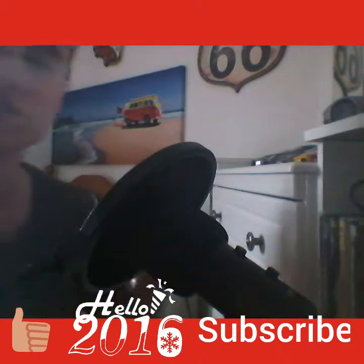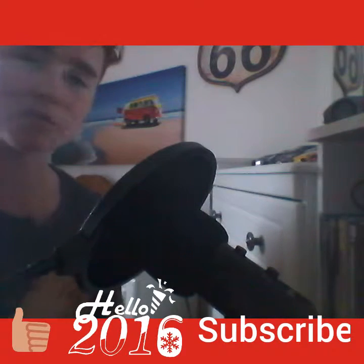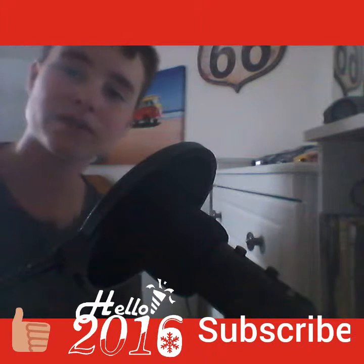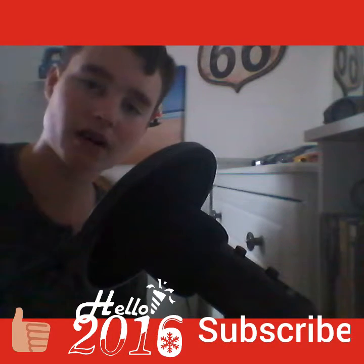Okay guys, anyway, once again, if you did enjoy this video, don't forget to give it a like and subscribe. You guys are awesome. 11 subscribers — let's try and get to 12 subscribers. I know we can do it, alright? I know we can. Anyway guys, once again, take care. Take care and peace, guys.